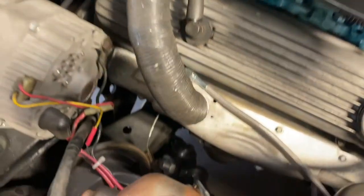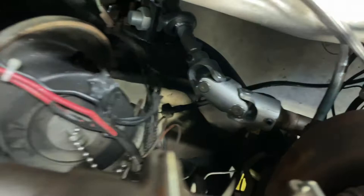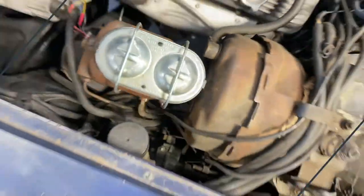Taking the steering column out — you can see right there, this is the Steroid steering kit I installed. We've got to separate the steering shaft from the union there, then take the steering column out. There are a couple of bolts here and there, and a couple down on the firewall. Then we'll unhook all the electrical connections and that should come out.